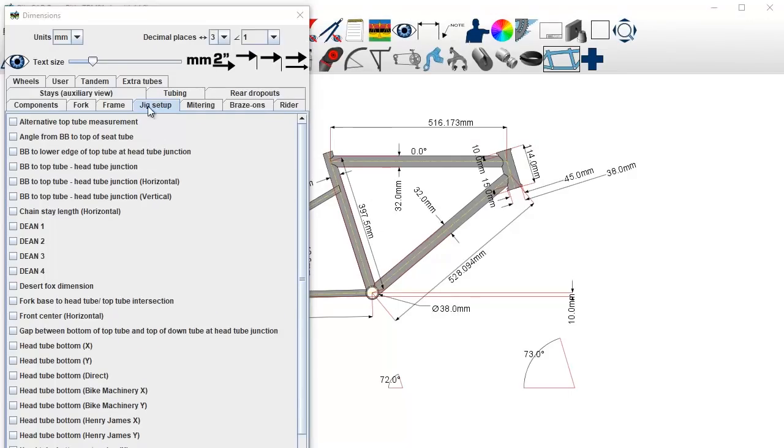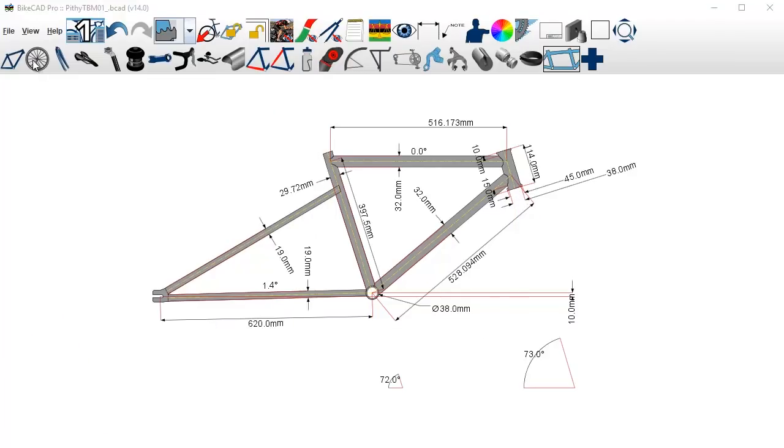This is the jig setup tab. When your frame is basically done in BikeCAD and you're ready to set up your tubes on your jig, you go to this tab. I use the head tube bottom X measurement. So if you imagine my Arctos-style jig with my bottom bracket set up, and you measure straight across — that measurement is 417.151 millimeters. Measure that across onto your jig, then go straight up and that's where the bottom of the head tube would line up.